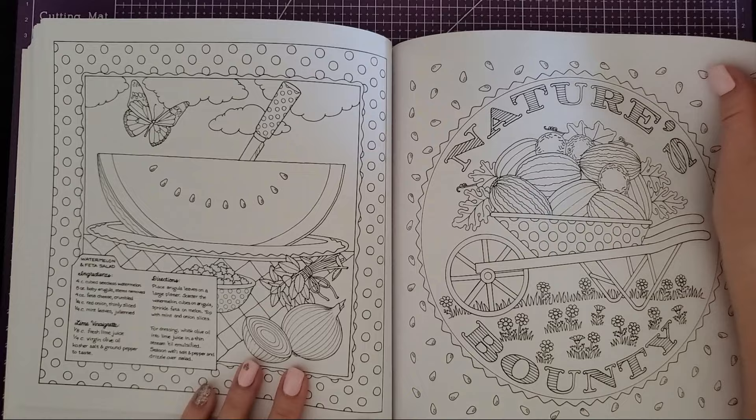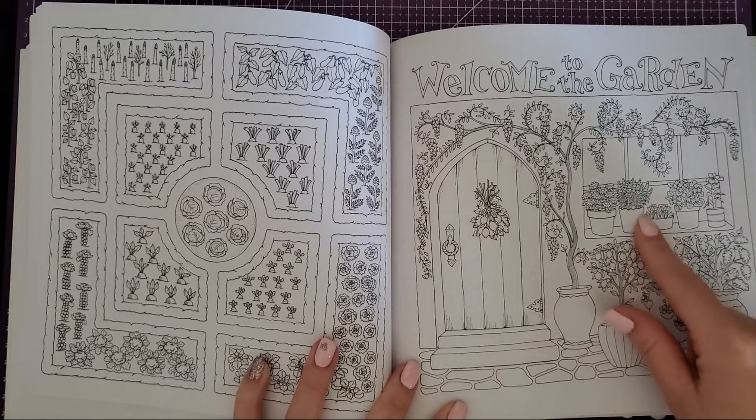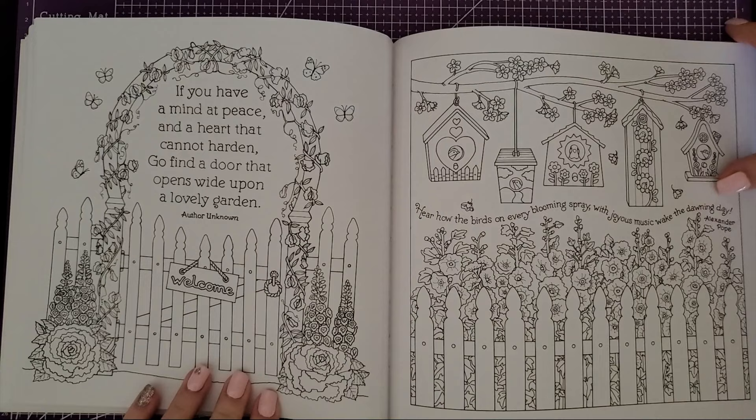Then we have a watermelon and feta salad recipe. I actually tried that a couple years ago and it was surprisingly good — something you think doesn't sound right but it is, I promise. 'Welcome to the garden' — this page is super cute with a lot of intricate work; just keep your pencil sharp, that's all I say. It's a big book so it's a little tight to flatten, but it has a nice saying here though the author is unknown.